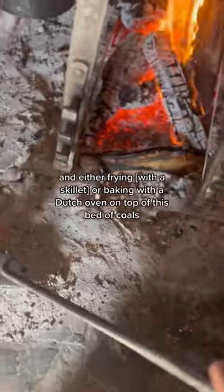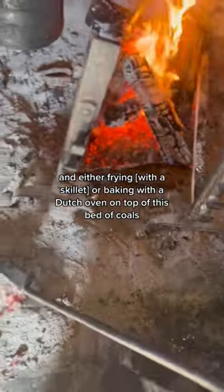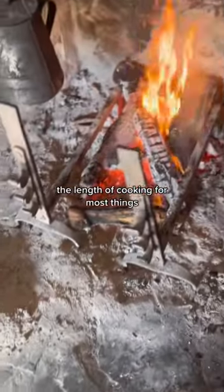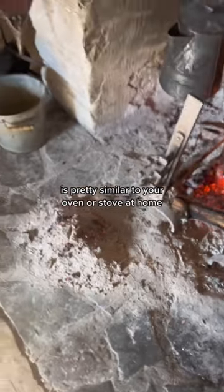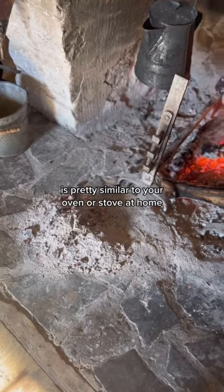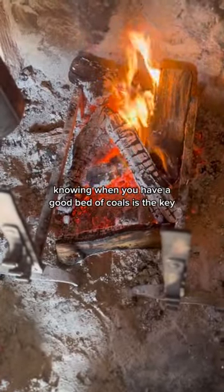Either frying or baking with a Dutch oven on top of this bed of coals. The length of cooking for most things is pretty similar to your oven or stove at home. Knowing when you have a good bed of coals is the key.